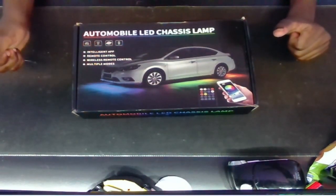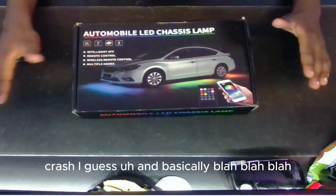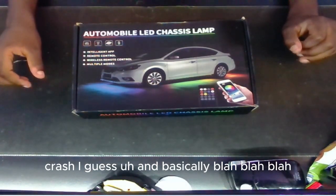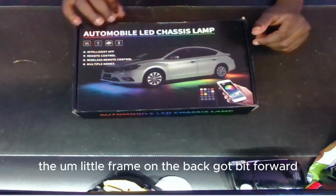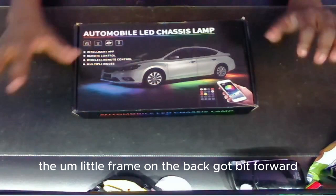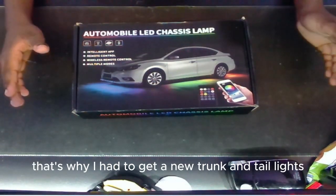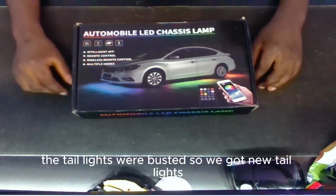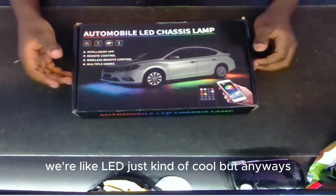My sister was driving out of school and she got rear-ended — it was like a three car crash. Basically the little frame on the back got pushed forward and the trunk was all bent, that's why we had to get a new trunk. The taillights were busted so we got new LED taillights, which is kind of cool.